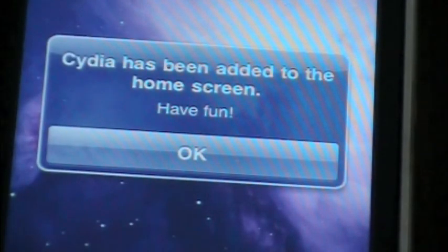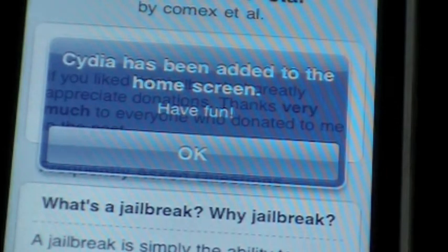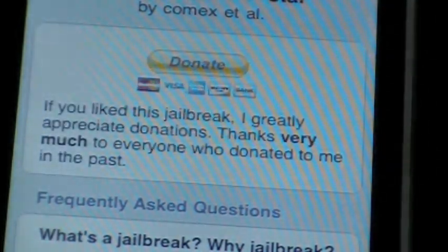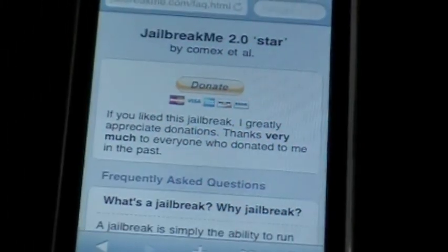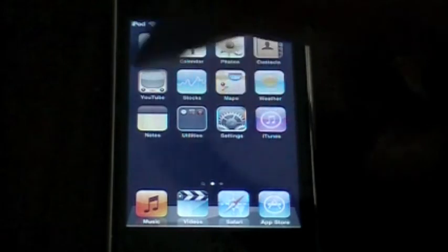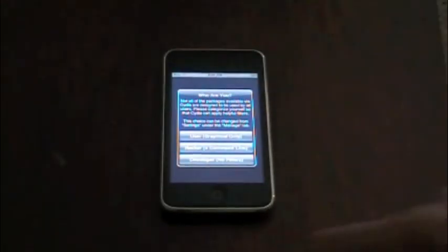There you go guys — it says 'Cydia has been added to the home screen, have fun!' Let's zoom out and go to the home screen. There you go — Cydia has been added to the home screen through the online jailbreak. No cables, no nothing.